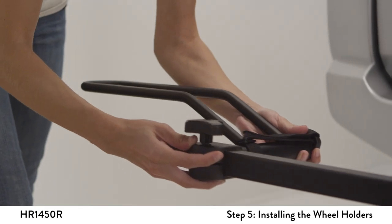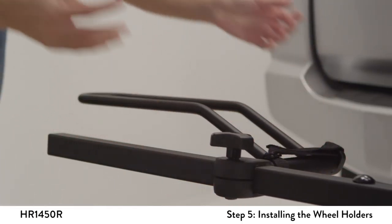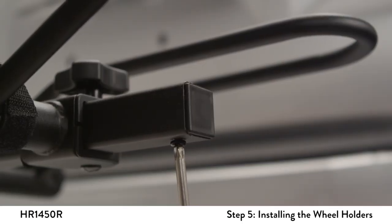Install the wheel trays by loosening the knobs and sliding them onto the wheel tubes. Use a Phillips screwdriver to install the stop screws into the bottom of the wheel tubes.